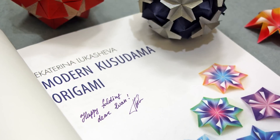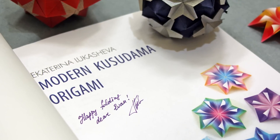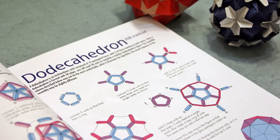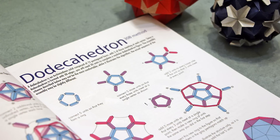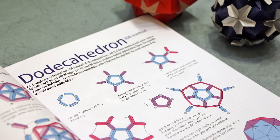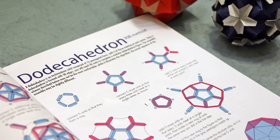Modern Kusudama Origami starts off with a quick introduction and an explanation of some basic origami folds. For those of you who are new to modular origami, there's an entire section to help you understand how to assemble these types of designs. Assembling your first kusudama can be a little bit overwhelming, so these diagrams help you understand the underlying geometric structure of the designs, making it much easier to visualize everything and assemble the units.